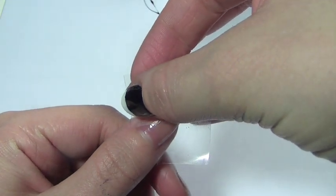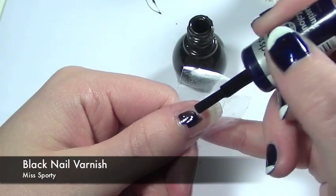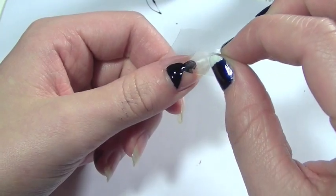First of all, in order to get a neat shape for the black part of the flag, I'm going to be using sellotape and placing it over my nail in a Y shape. I've already applied a base coat. So first of all, we're going to cover all the area of the lower nail and then carefully pull the sellotape away while the nail varnish is still slightly wet.